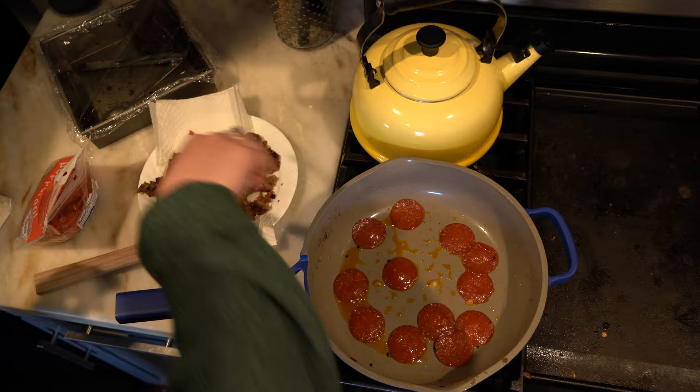We're making pizza tonight with my sourdough discard and I'm cooking all the toppings. Everything's so greasy — the meat lovers pizza, for sure.